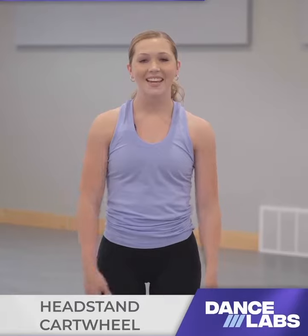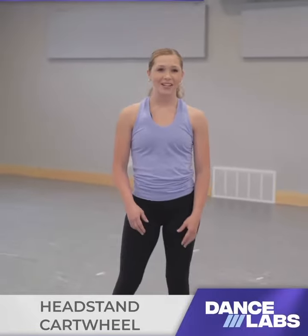Hi guys, Navy here. Today I'm going to teach you guys a headstand cartwheel. It's a cool trick you can incorporate into your jazz or contemporary routines.